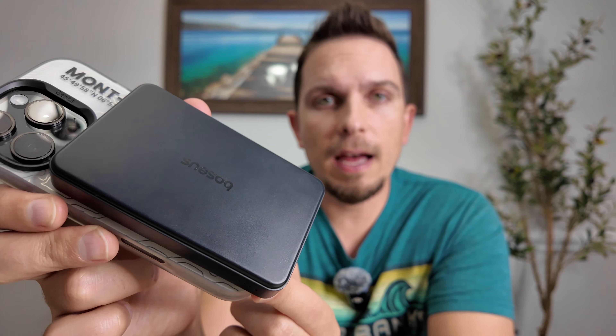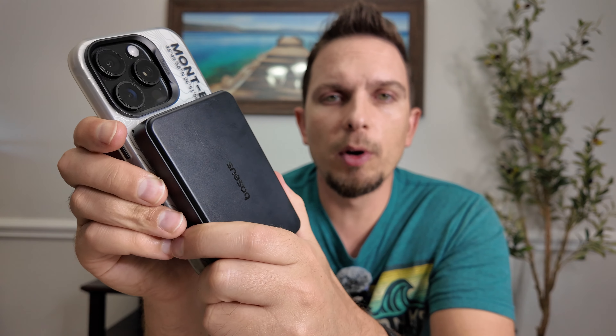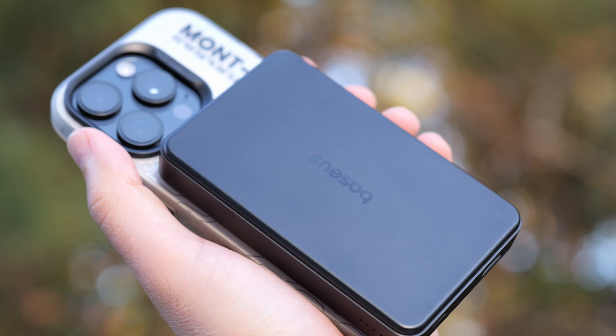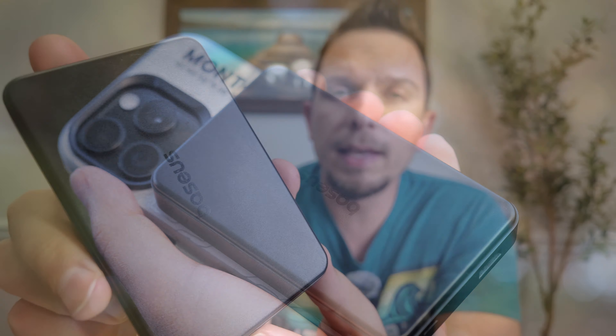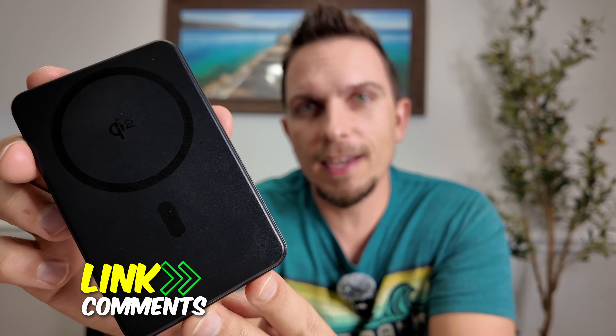If you're looking for a good charging option to pair with your MagSafe iPhone or MagSafe Android setup, it's small and portable with 10,000 milliamp hours in a compact form factor. There's an affiliate link in the comments and description if you want to pick this up. Make sure to follow for more iPhone and tech content, and I'll see you on the next one.